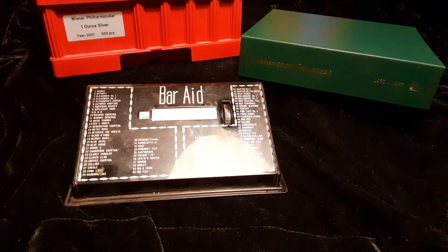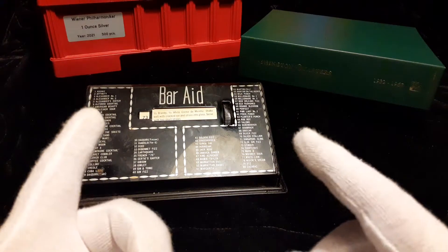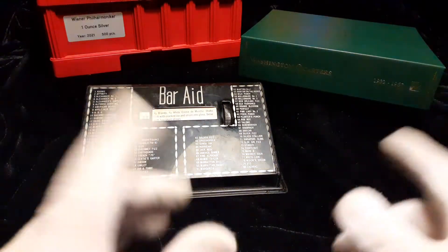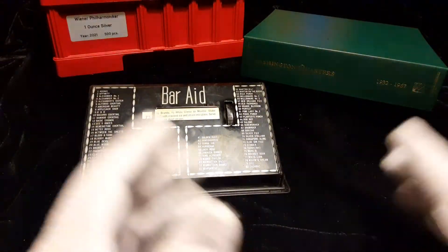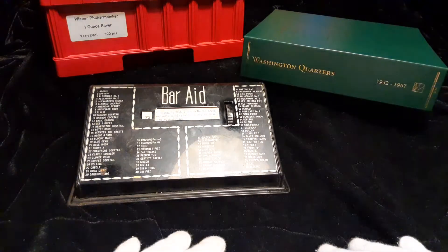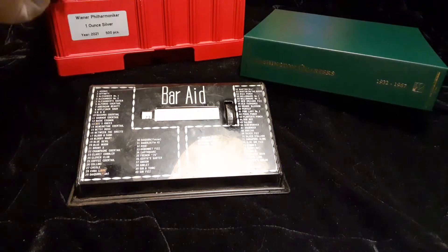Hello YouTube, welcome back to the channel — Stacking Perpetrator here. Today's video we're gonna do a 'What's in the Box.' The box is where my LCS purchases or mail call goes until I have a chance to film it. Then I decide if it goes in an album, in a box for my permanent stack, or another box for a possible sell, trade, or upgrade for gold when the GSR is in my favor.